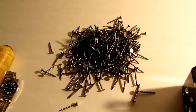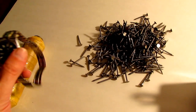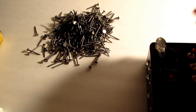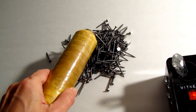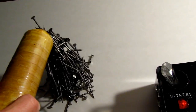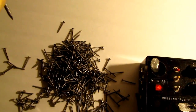Now let's try the experiment with the HDR unit and see what happens. That's a lot more than three nails right there — it's a whole bunch of nails. Now what happens when I turn the HDR off? Now they all fall down.